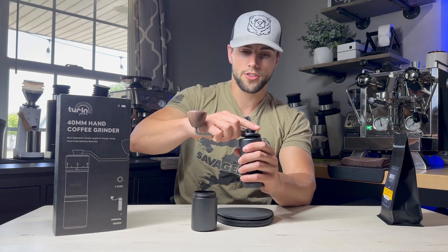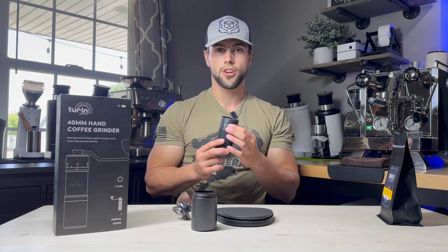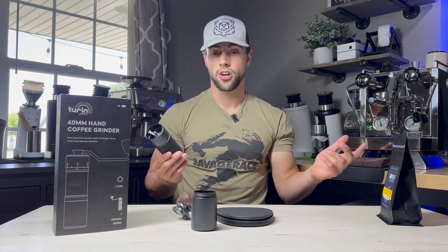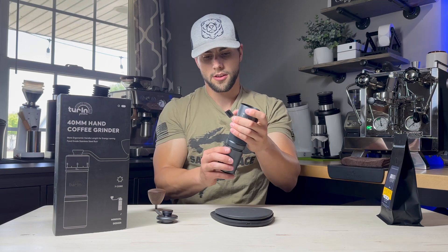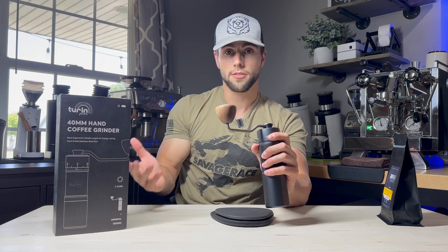I always recommend when you are changing grind setting that you rotate the grinder a couple of times first. Make sure that after you get done with espresso or a pour over you rotate it fully to ensure there are no beans caught between the burrs. A lot of times when you adjust the mechanism while there are still grinds in the burrs — whether going finer or coarser — it will jam up. The beans are lodged between the burrs, so it's going to be hard, almost impossible, to move if there are still big chunks in there.